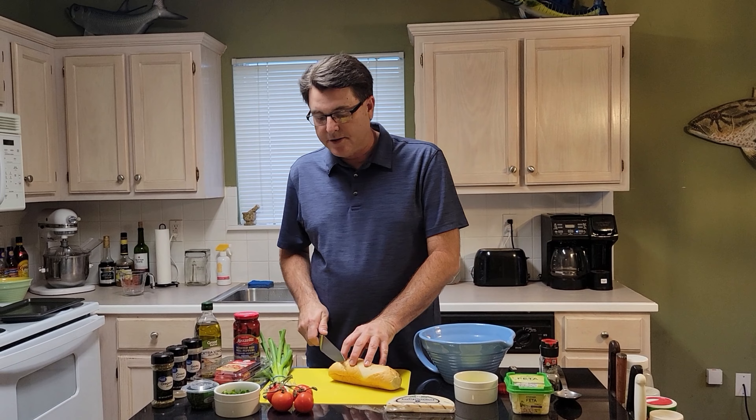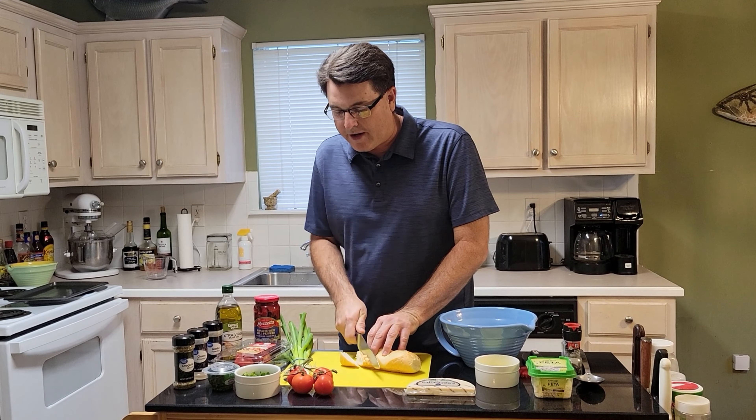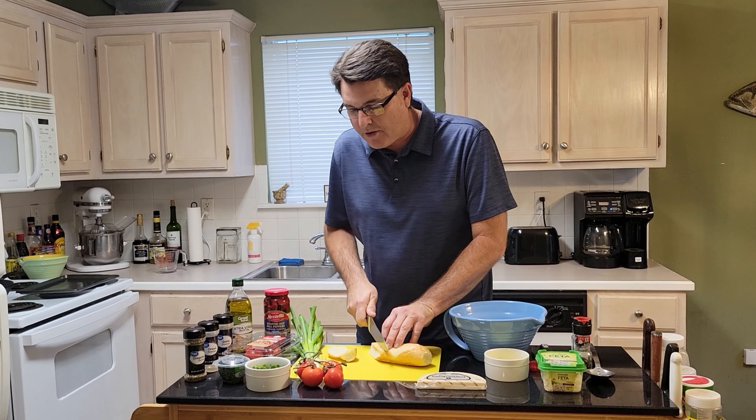All right, we're going to start out by cutting up the toast. We're going to start on the edge and cut at a little bit of an angle to make the piece a little longer.